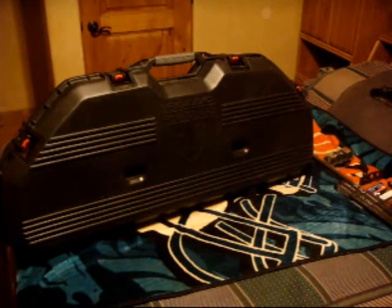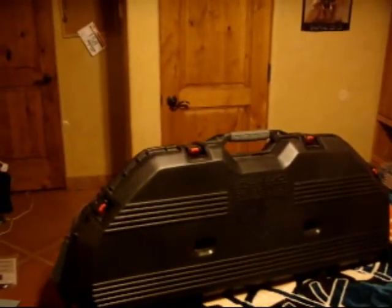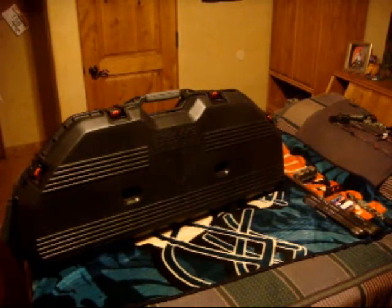The pillar lock kit helps with stability so the case doesn't get crunched if you're on airlines. The first thing you notice about this case is that it has some pretty big latches on it — four of them, two on each side. What's great about these latches is that they already come with a key lock inside the latch itself, so you don't have to worry about putting an additional lock on when going through airlines.